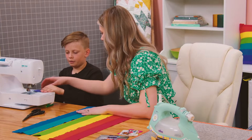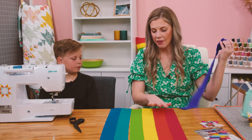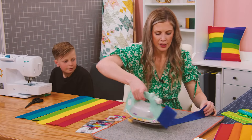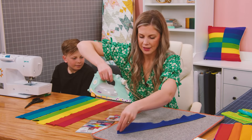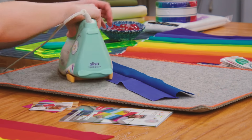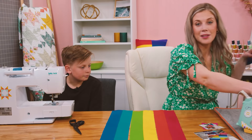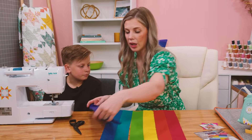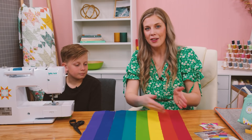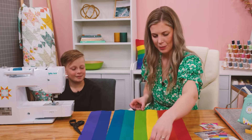We have our last strip set done. I've gone ahead and pressed the first few, but let's give this one a press — we want to press it open so it's nice and flat. Now the same thing we did before: we're going to sew our sets of two together, and then all the way together until our strips are all the way across.